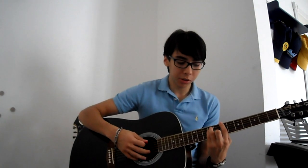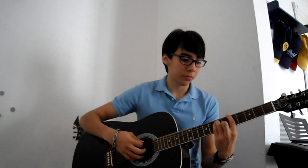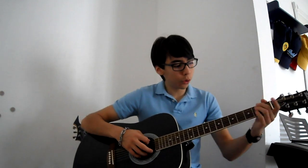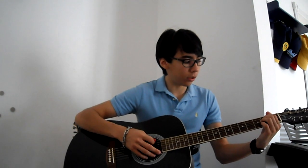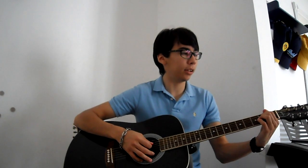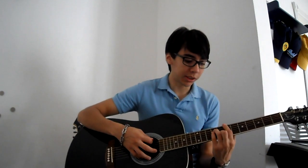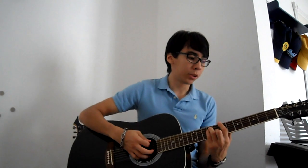Then move up one string to the E string. Then slide down to the 5th fret, back to the 7th, to the 3rd, to the E chord. Back to the 7th fret, then back to the 8th fret, back to the E chord.